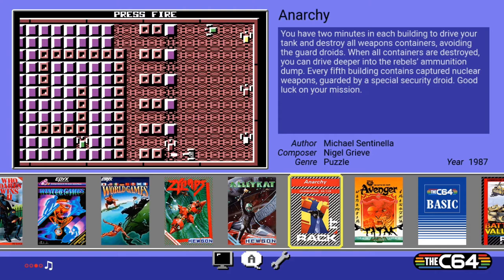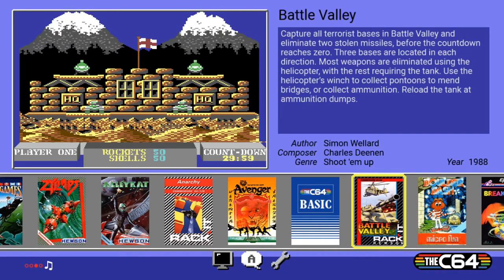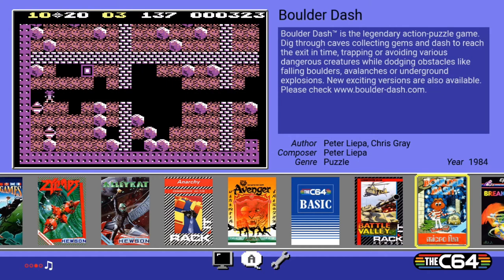We've got Alley Cat, Anarchy, Avenger, C64 BASIC — it's the Beginner's All-purpose Symbolic Instruction Code. BASIC is a procedural programming language designed to be easy to use. The original C64 computer included a variant of BASIC which is available here. Please visit www.c64.com for more information on learning to program in BASIC on the C64, which is pretty cool. Let's get to more games: Battle Valley, Boulder Dash, Breakdance, California Games, California Games Tips Challenge, Chop Lift, Confusion, Cosmic Causeway.